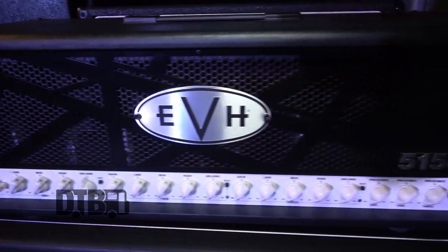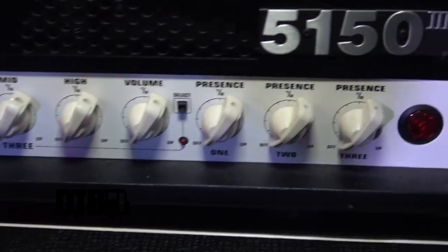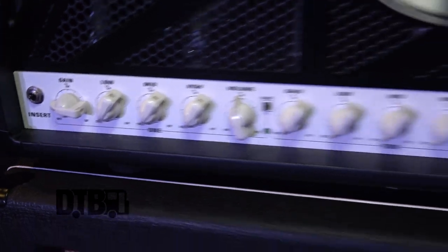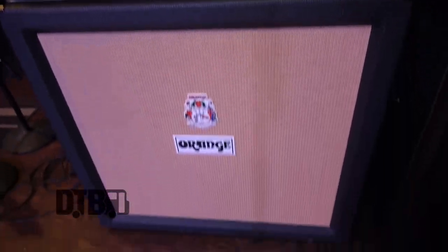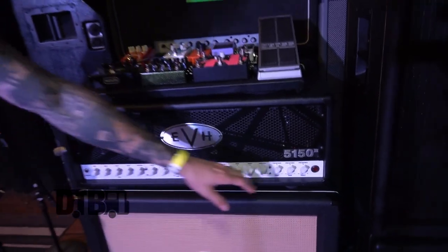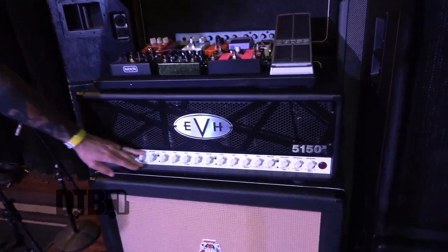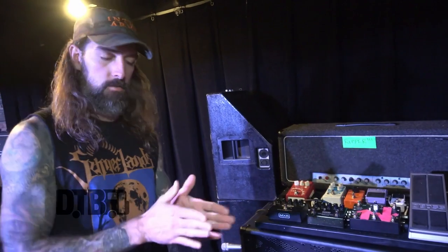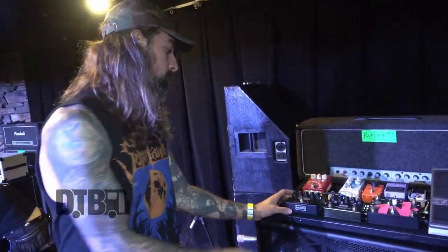This is an EVH 5153. EVH clean channel with the EVH distortion through an Orange PPC 412 Black. I wasn't sure if I wanted the black grill or the cream grill, but for us it's kind of a vintage, classy look. That's my amp, and I've got all my settings zeroed out so nobody can totally steal them. I use this really just for the clean channel because the footswitch is spread out and I'm already kind of tap dancing.